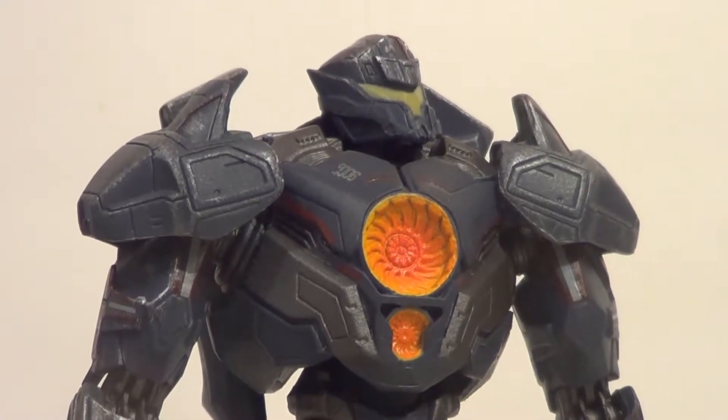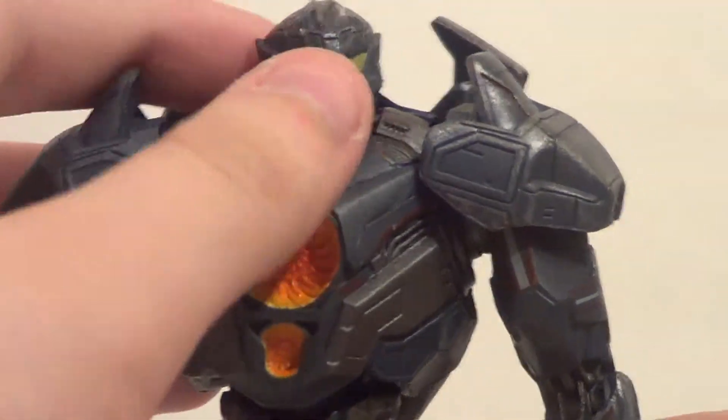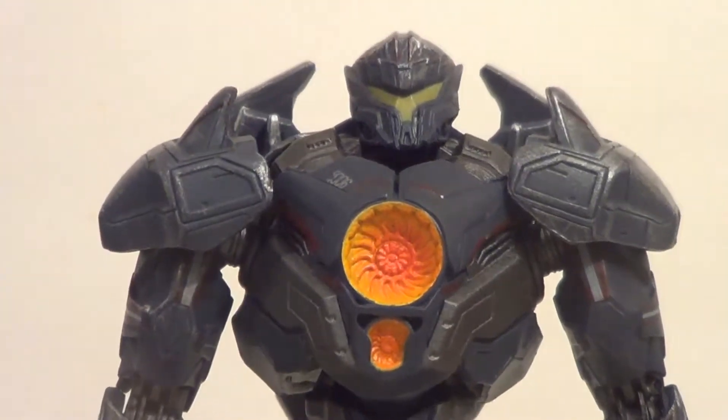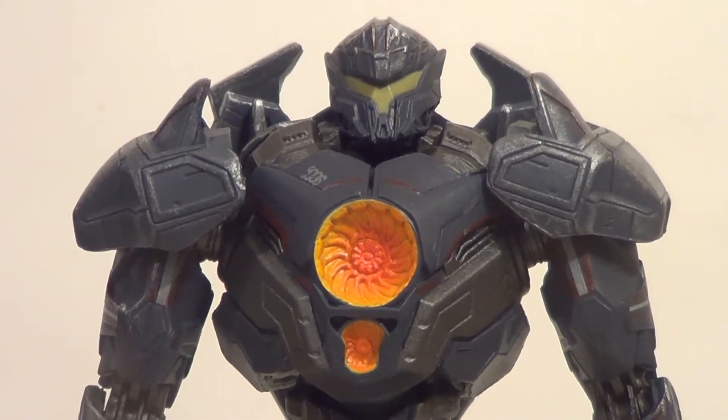This is a pretty cool figure. However, first thing I want to say is: if you collected the original Pacific Rim stuff from NECA and you want your Pacific Rim Uprising stuff to be in around the same scale, then you're going to want to get the Diamond Selects, because the Robot Spirits are going to be way too small for you.